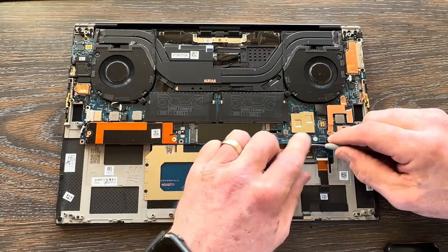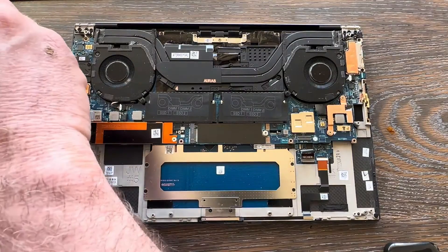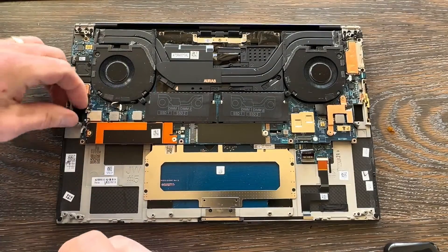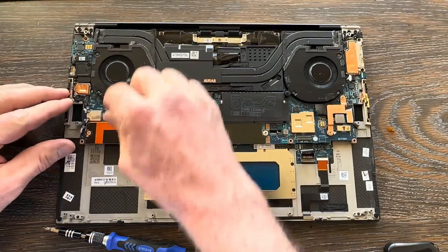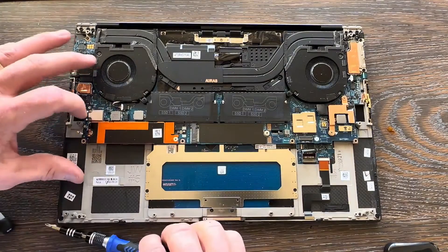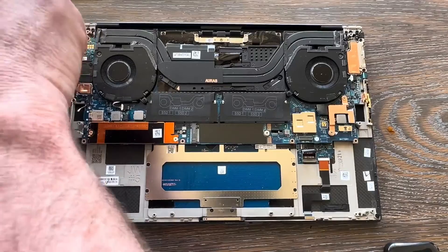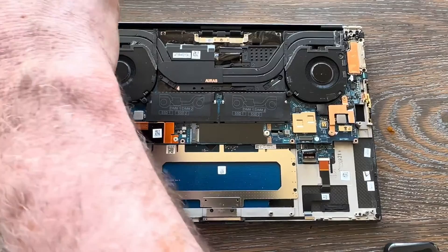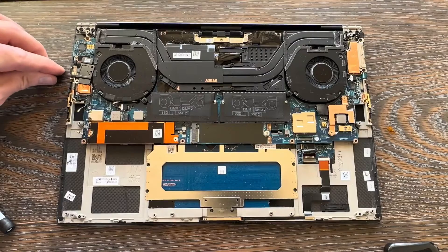We're going to disconnect our keyboard-to-motherboard ribbon cable. Over here I'm removing the bracket that holds down the Wi-Fi antennas. Once you get that out of the way, take your pry tool and carefully pry those antenna connectors up. The new palm rest comes with new antenna cables.